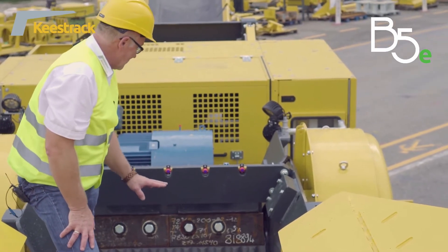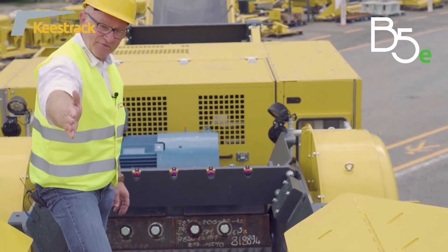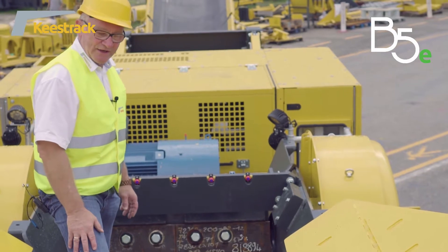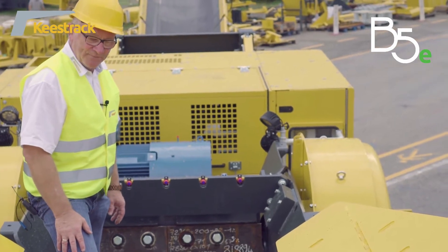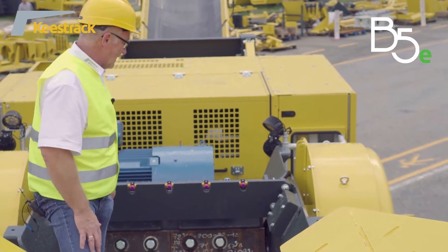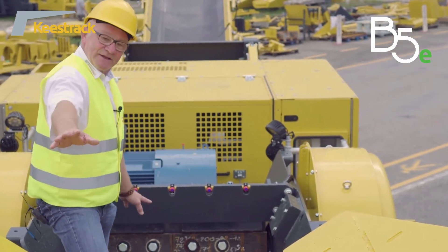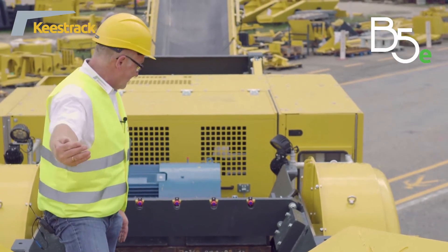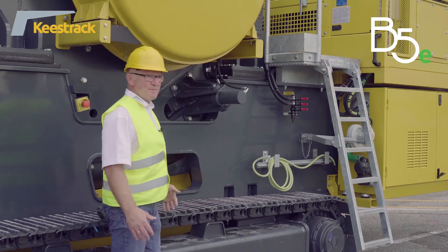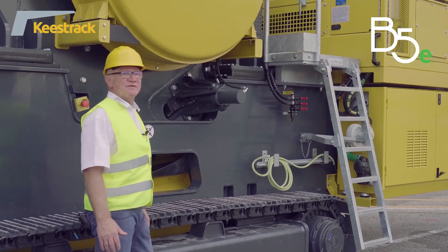When the filling degree rises, the feeder stops while the scalper continues screening off material, regulating the flow into the jaw crusher. When the level drops again, the feeder restarts to bring new material into the crusher. The wedge system adjusts the closed side setting of the jaw crusher, with one hydraulic cylinder on each side and two wedges that open and close the gap.